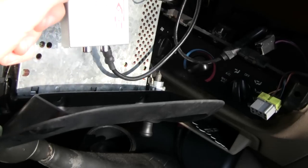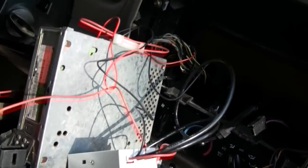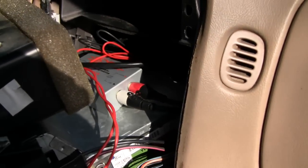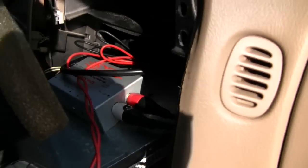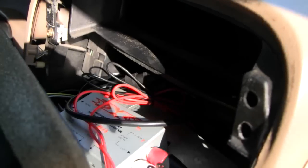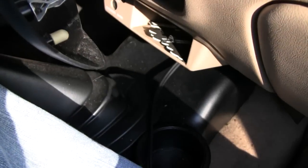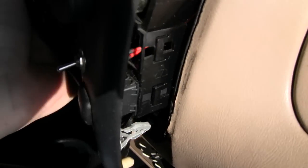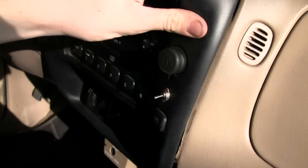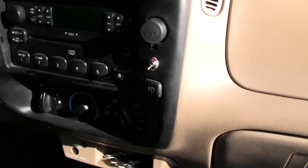I'm going to run this cable up behind the dash and hook it into the box, and I'm going to velcro this little box on top of the radio, then tidy up the wires and slide it in. There's not really a whole lot to show - the thing's velcroed to the top of the radio, I've tidied up and coiled the wires, got my audio plugged in coming out the bottom of the dash. Now I'll go ahead and push this thing in and get everything lined up.